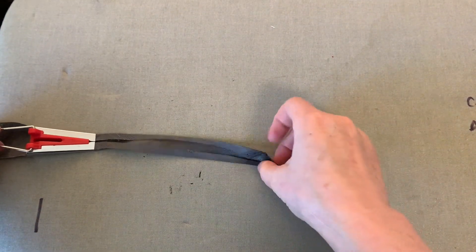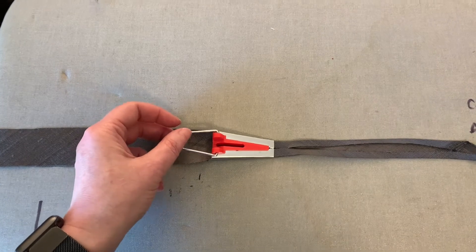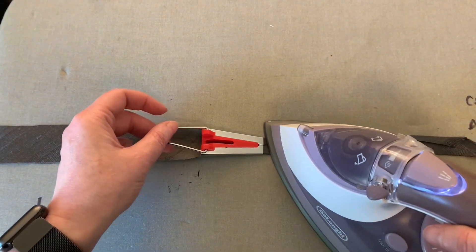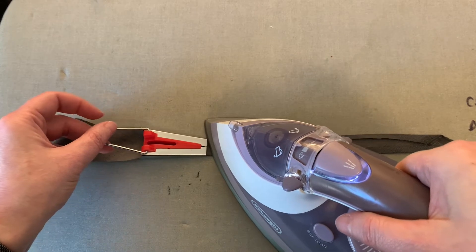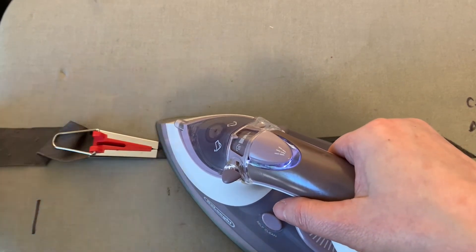I like to make sure that those folds are meeting down the center of the bias tape. I tend to use my homemade bias tape to bind the edges of hat brims and I like it to be an even fold.